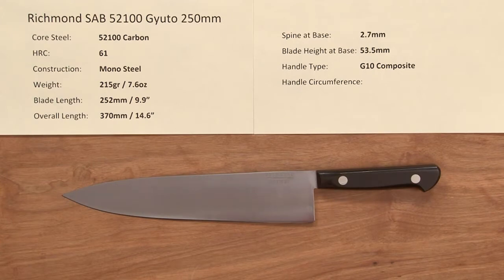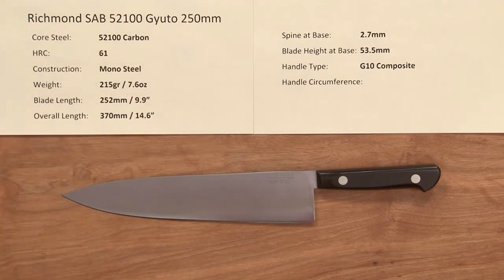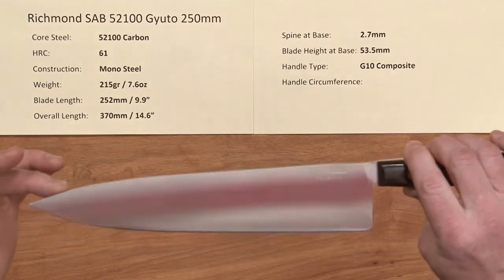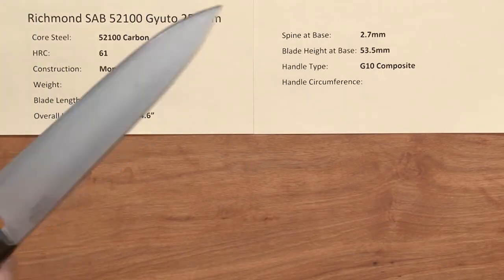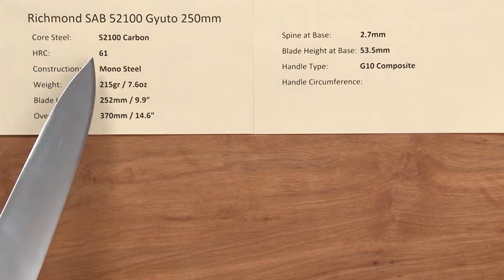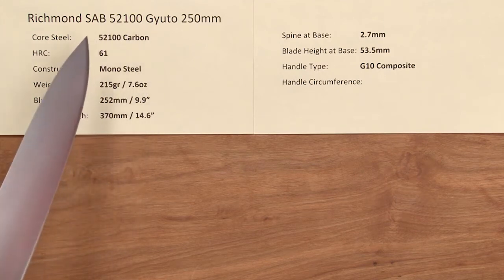Hi, this is Steve Gamache with a Chef Knives to Go Quick Look product video. We're looking at the Richmond Saab 52100 Carbon Steel Giotto 250 millimeter. This knife is patterned after a 10 inch Sabatier carbon steel blade and it's a modern interpretation of that knife with a super robust heavy-duty handle on it. The core steel is 52100 Carbon, which is a very good all-around carbon steel that's easy to sharpen.